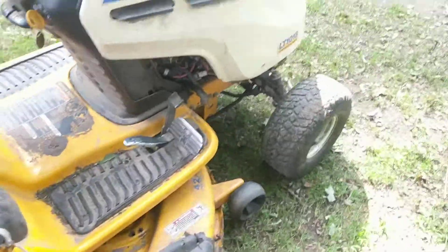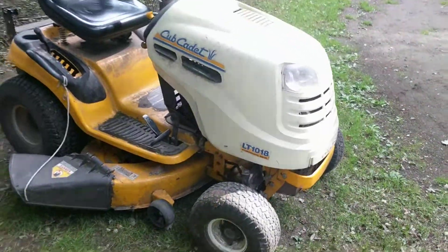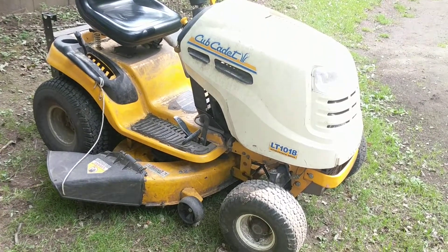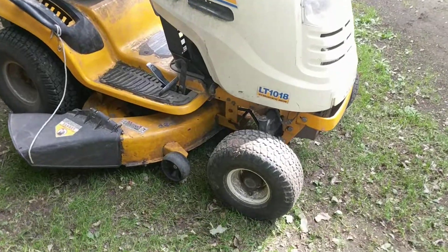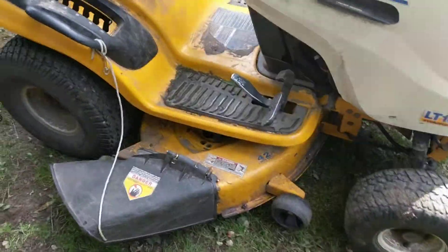Yeah, it's a good lawnmower. I would give it maybe an 8 out of 10, except I don't really rank things like that. I'll get it started up now.